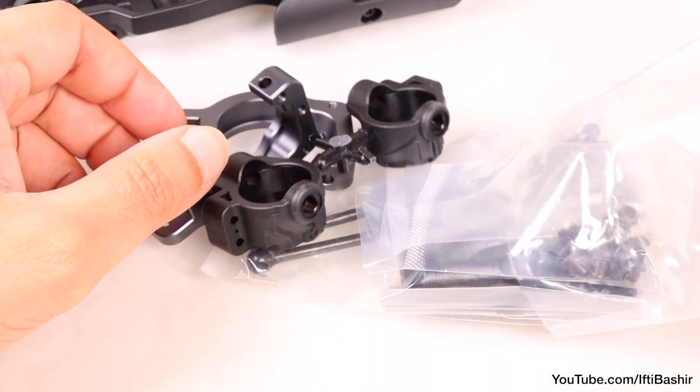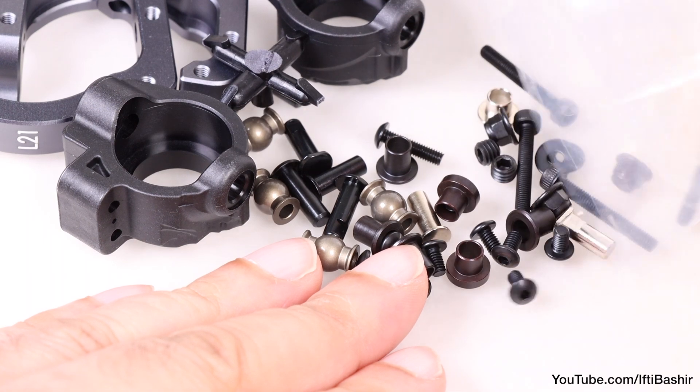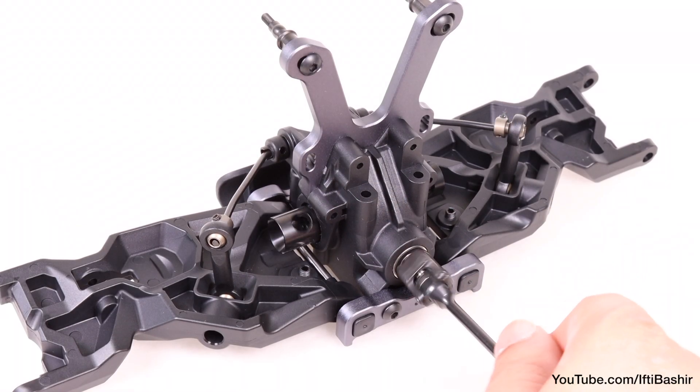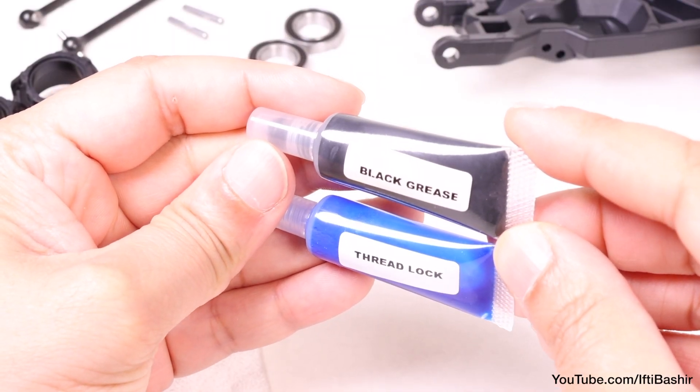This bag will be similar to bag G which included the rear hubs and links, although with a couple of slight differences due to the steering on the front end. But after this bag we'll almost finish off the front end of the buggy. So with your grease and thread lock to hand, we're ready to get started.